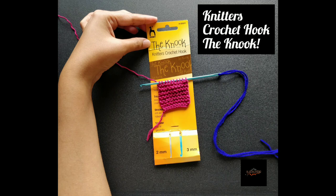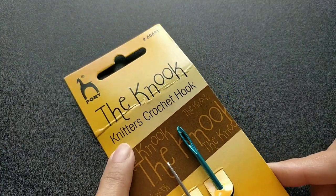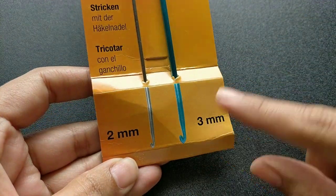Hello friends, welcome to Crochet with Knotty Tails. Today I'm going to review the knitter's crochet hook made by Pony, called the Nook. I have bought the 2mm and 3mm needle in this.